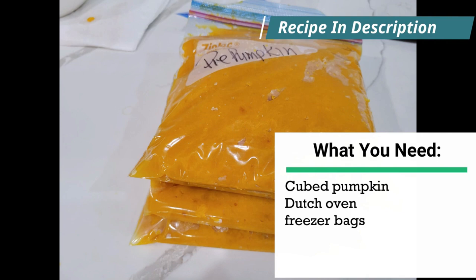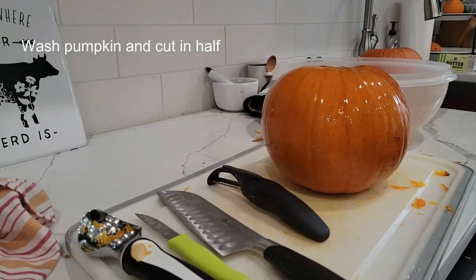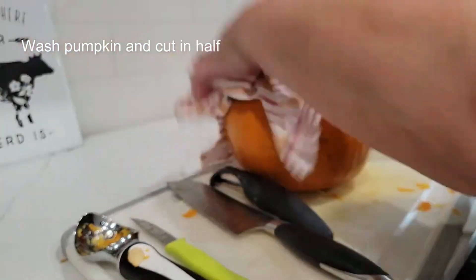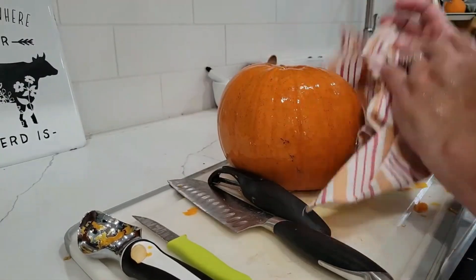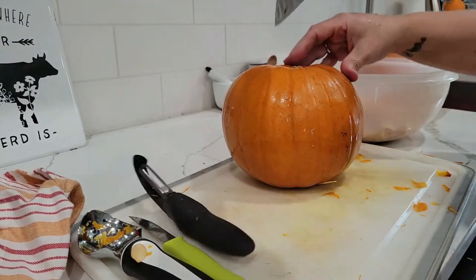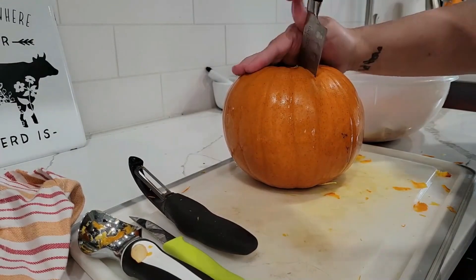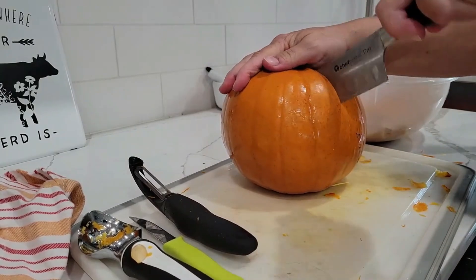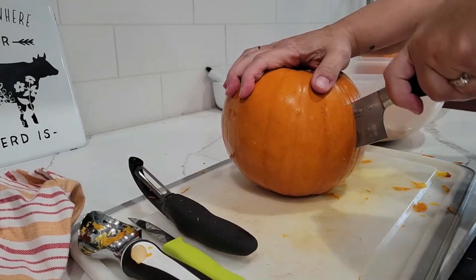Here are the ingredients you'll need. Pretty simple. Start out by washing your pie pumpkin — it's got to be a sugar pumpkin. Wash it and then wipe it down so it's not so slippery, and we're going to cut it in half because we need to remove the seeds and all the guck that's in there as well.